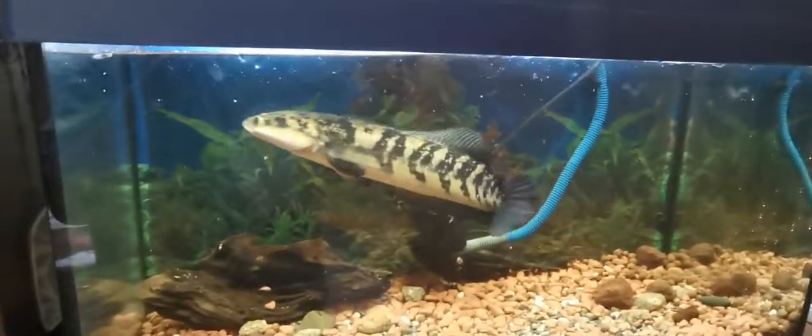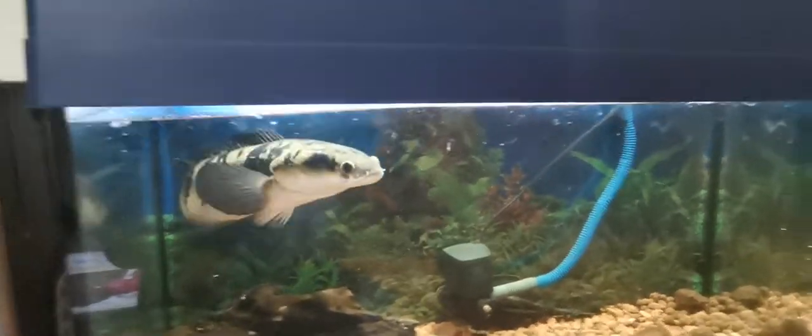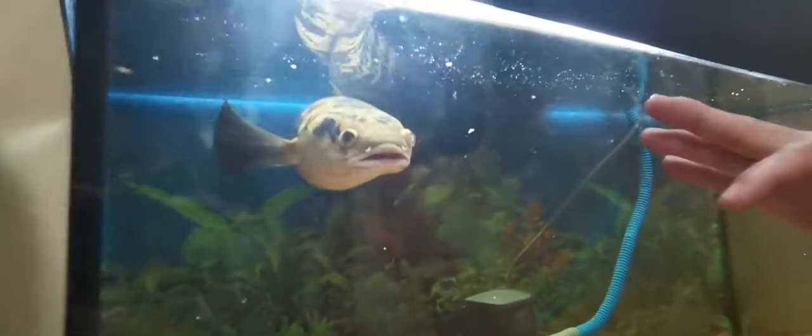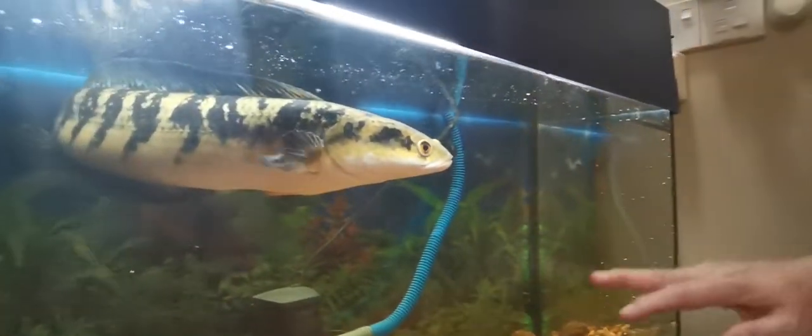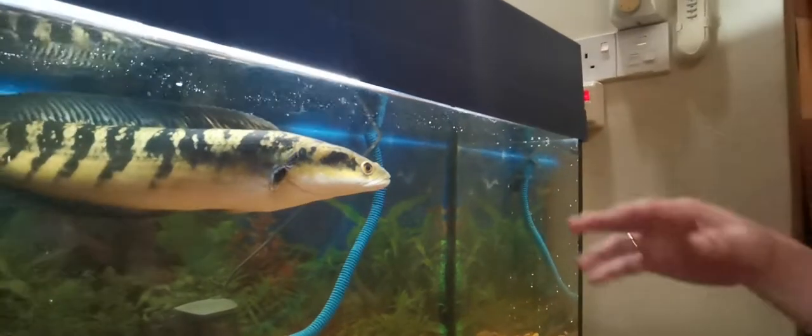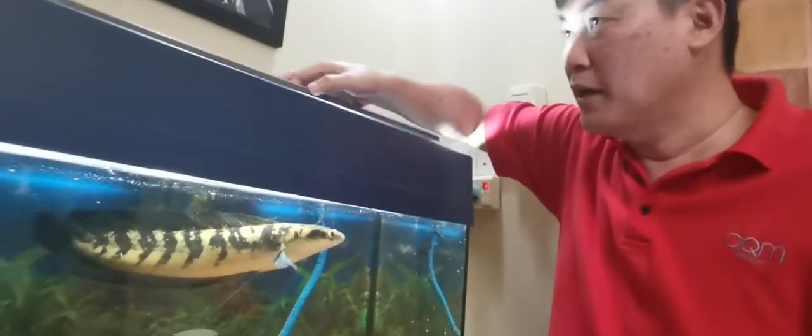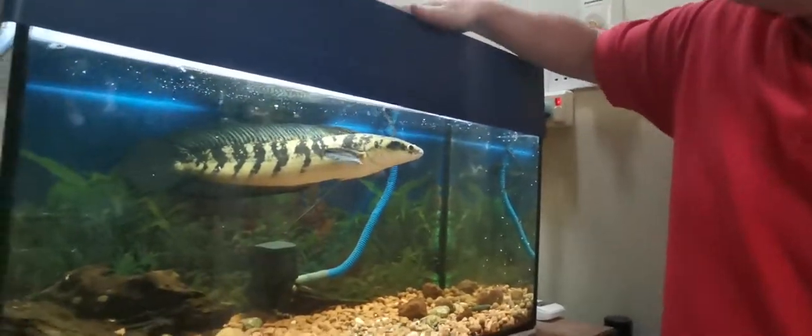The frog was kind of big, so it took some time for the fish to swallow it. I think that's the meal for today — it should last the fish at least 24 hours. After eating, it will typically go down and rest to allow digestion.